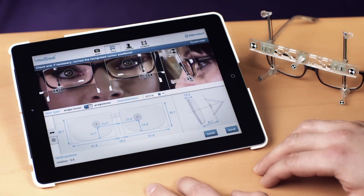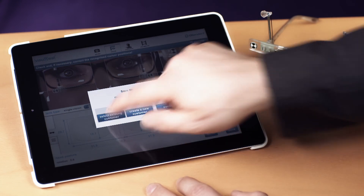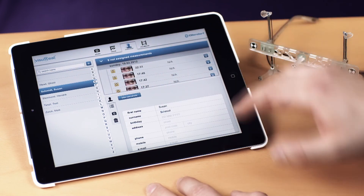There are different ways of saving the results — for example, assigning them to an already existing patient file. Search for the desired patient and assign the results respectively.